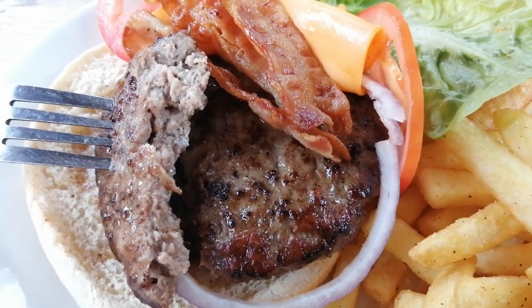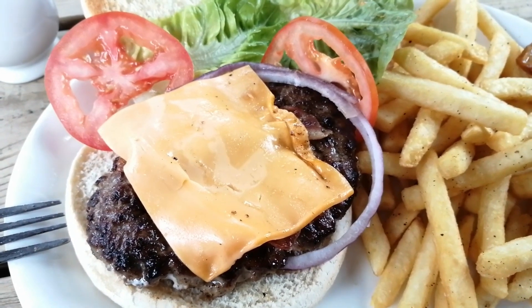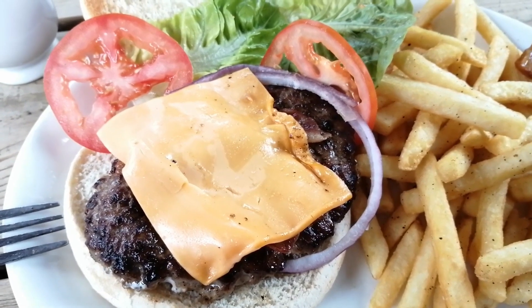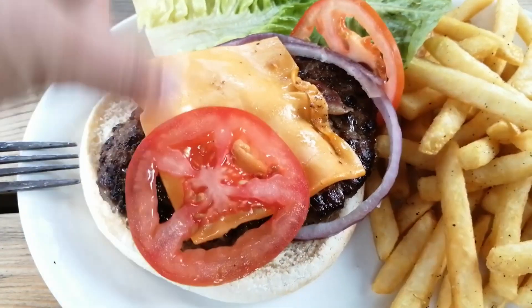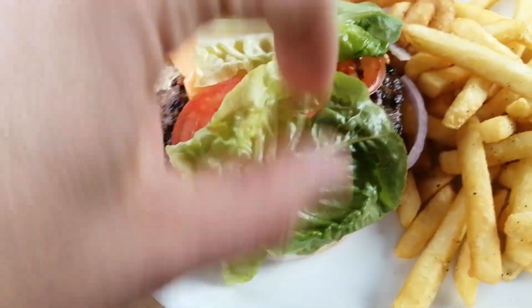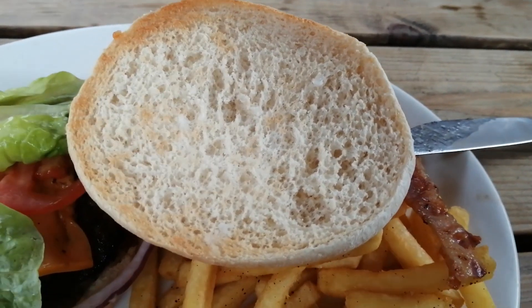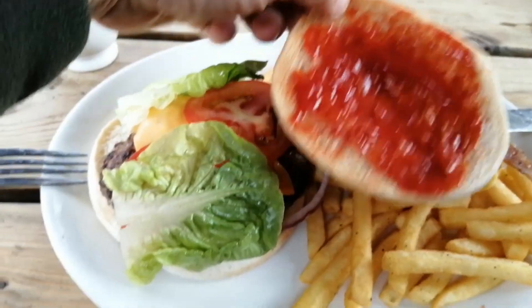That looks okay to me. I would say that the cheese slice could be a bit more melted — perhaps put it on the burger when it's actually cooking or at least when it's a bit hotter. The tomatoes look nice and fresh, as do the lettuce leaves. Looks like the same lettuce that I grow, which is a nice thing. Let's pop a bit of ketchup on that bun.